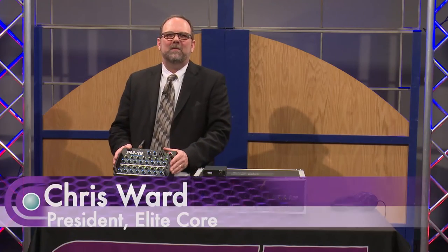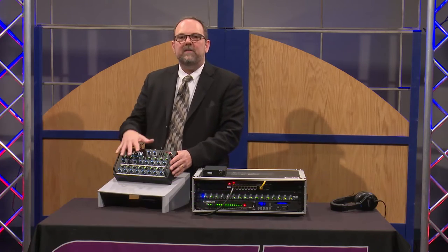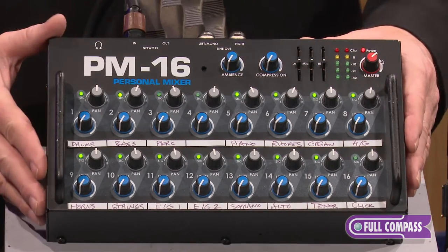Hi, I'm Chris Ward for Elite Core Audio. I'm here at Full Compass today and we're going to take a very close look at how easy it is to get a great mix on a PM16 personal monitor mixing system.